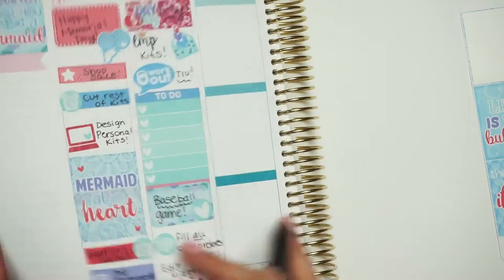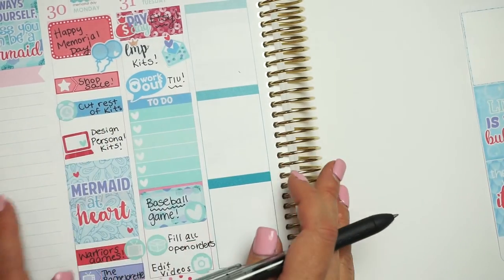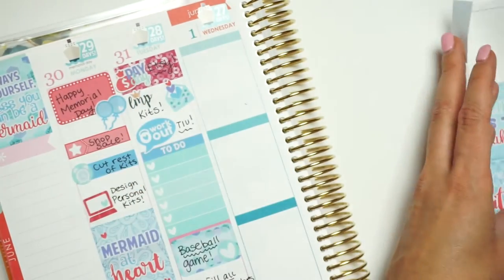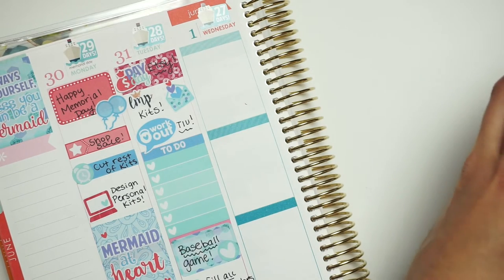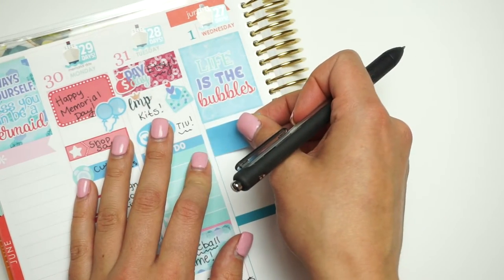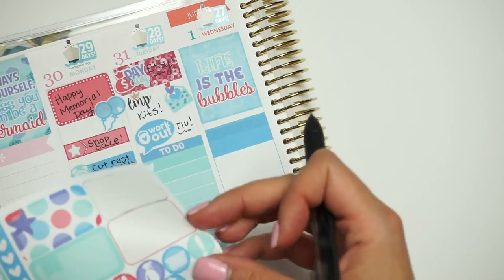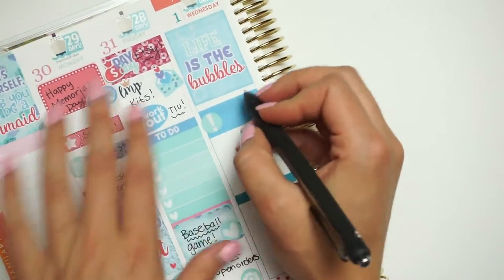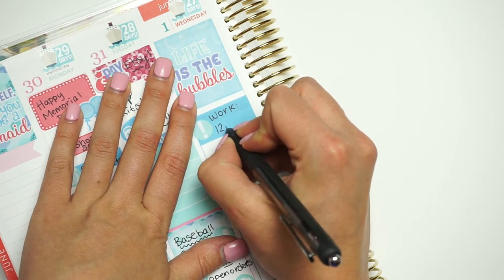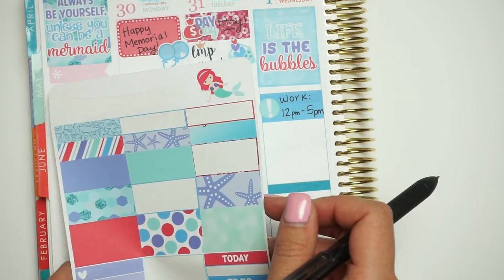See, it's so much easier and faster to plan this way. I love the way it looks — look at how cute that is. It's way better when I have like stuff to do, whereas during the summer I don't usually. Wednesday — I'm going to put a full box down or a half-half box. It says 'life is the bubbles,' which is so cute. I don't really have anything to do, and then I have work this day — I work from 12 to 5. I think my camera is dying.